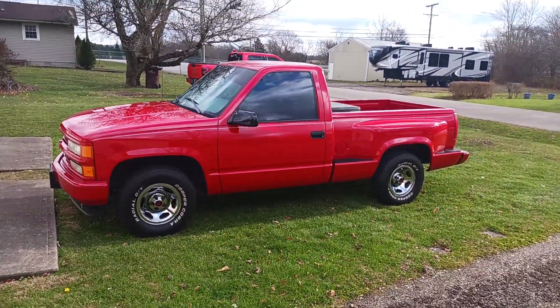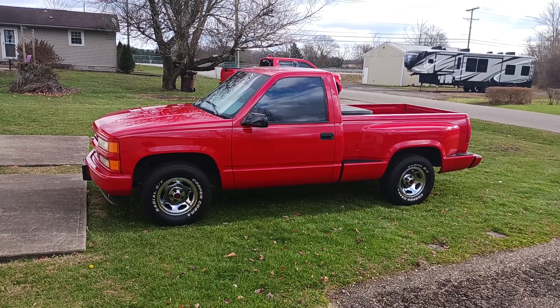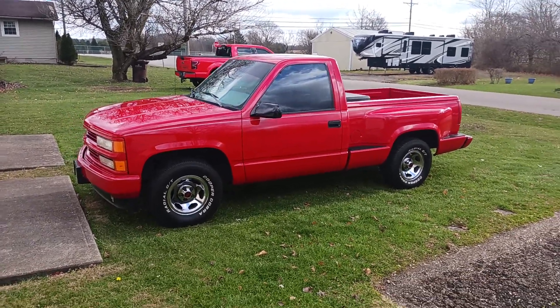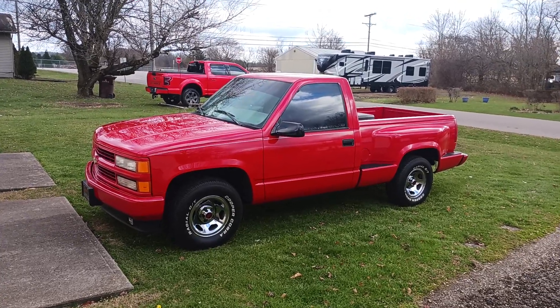This is another one of those things I've had for a long time. I try to take care of stuff so it'll last. I want to thank everybody who likes, shares, and subscribes to my channel — I appreciate it. I think I got 66 subscribers the other day.